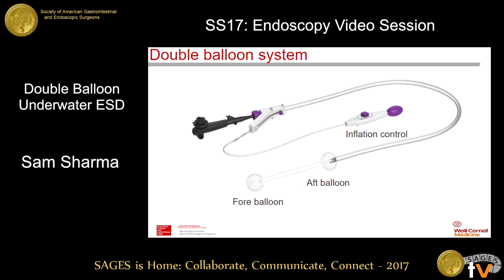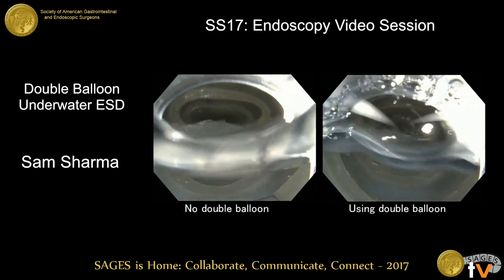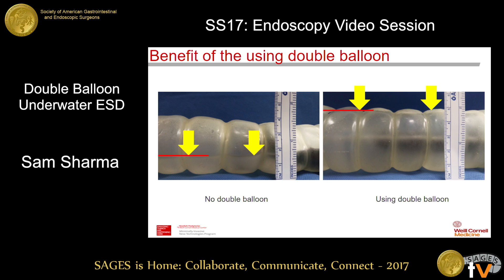This platform centers, stabilizes, and secures the scope tip during endoluminal procedures. Moreover, both balloons, when inflated, create a segmented intestinal space called the therapeutic zone, or TZ. We found during our experiment that the TZ can effectively keep not only gas but also liquid. I should show you how effective this balloon can keep water in the TZ in the silicone column model — you can see the difference in the water level between no double balloon and using the double balloon.